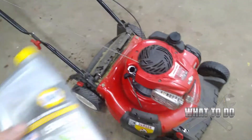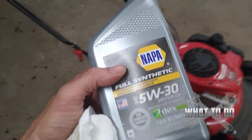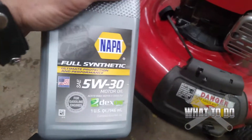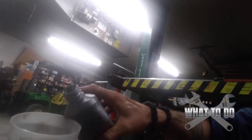Wipe the dipstick clean before you put it back in. The type of oil you want to put in these is your standard 5W30. I got this from Napa, but you can get it at any auto parts store. This oil is good for most push mowers and good at most temperatures. These motors — the crankcase — fill up really fast. So when you're pouring the oil in, pour very small amounts at a time, and then go ahead and check it.